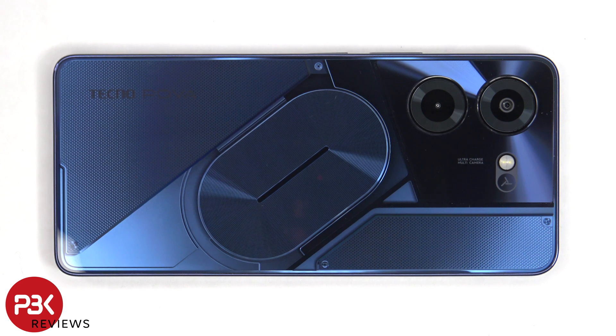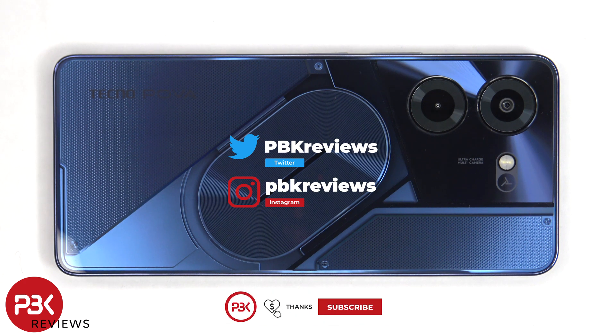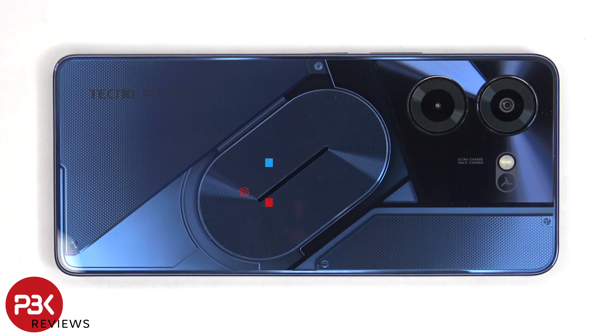In this video we'll be taking apart the Tecno Pova 5 Pro. If you're interested in seeing more videos like this, make sure you subscribe and click on the notification bell. And if you need any tools, there are links in the description.